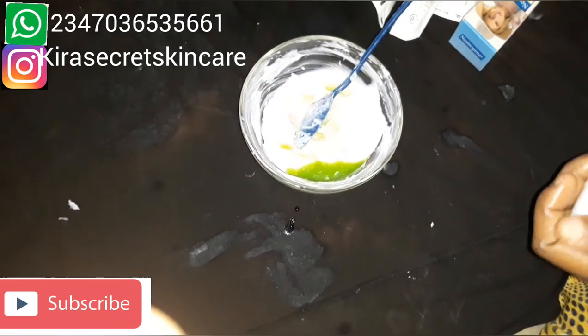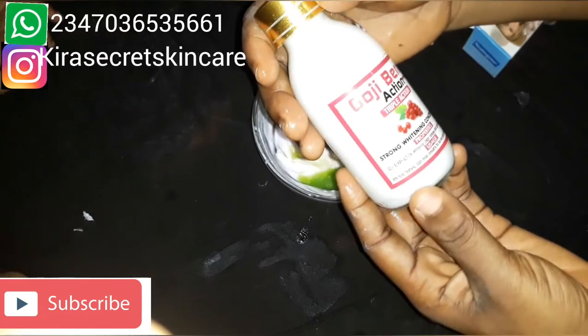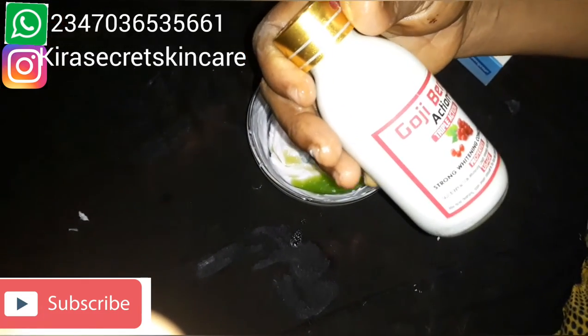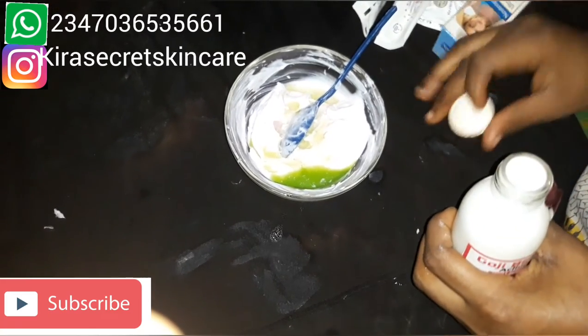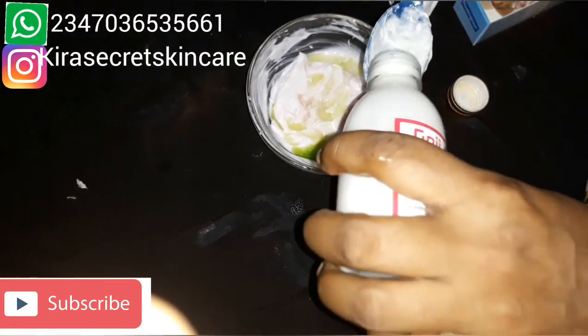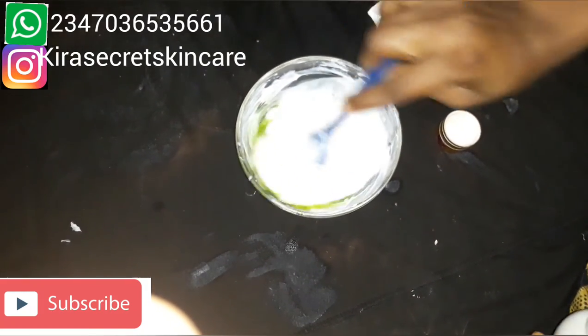I'm just taking a little — about up to a teaspoon. We're also going to use this beautiful Kojic Berry Triple Action Concentrated Milk in this beautiful mixture. It's very, very thick — look at it. Just put in only one teaspoon.